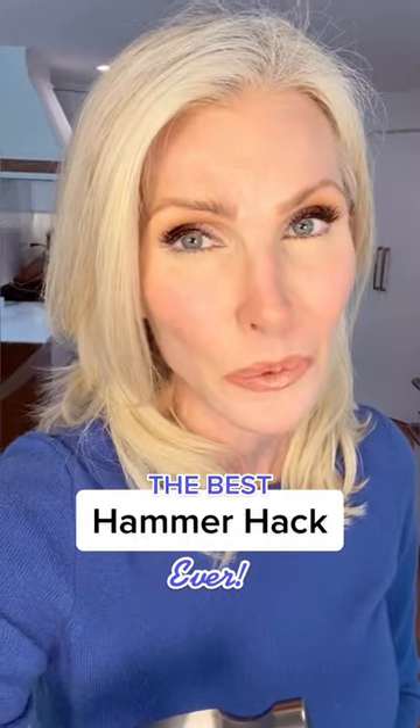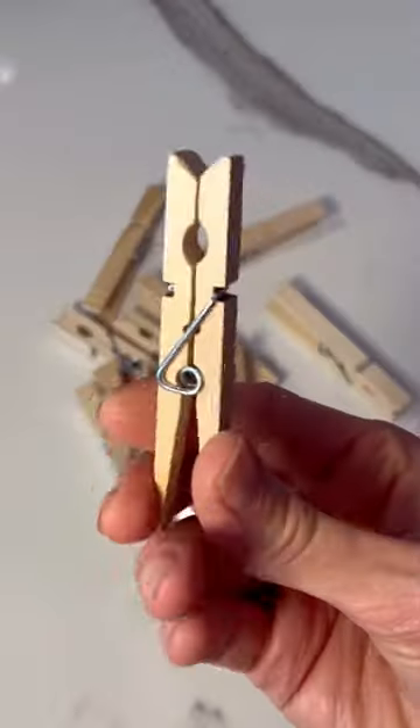Grab a hammer, because we're going to nail this one. Today's challenge: hanging this picture with a nail without nailing a nail. By the way, not even going to touch this little guy. Here's how it's done: nail, clothespin — you're welcome.